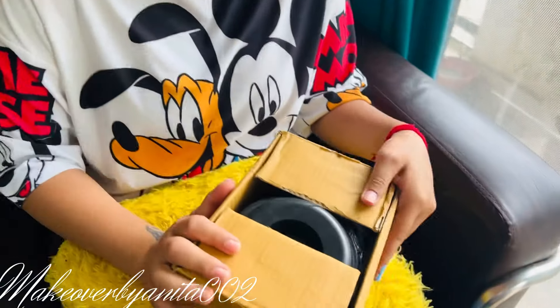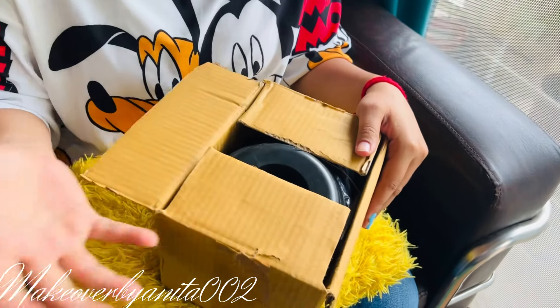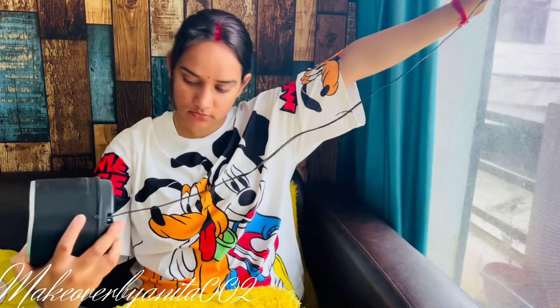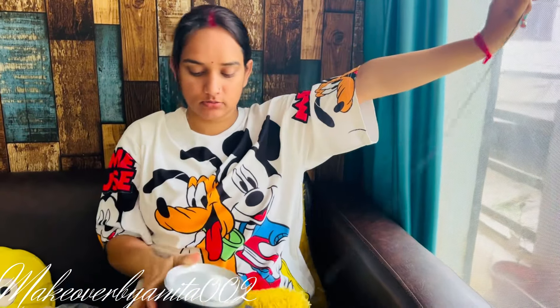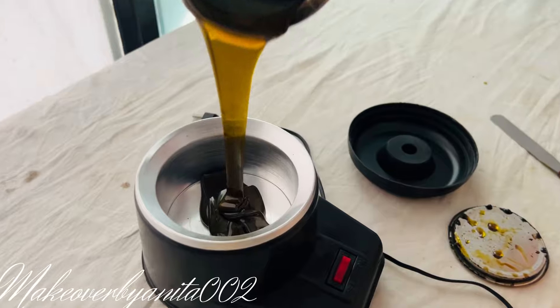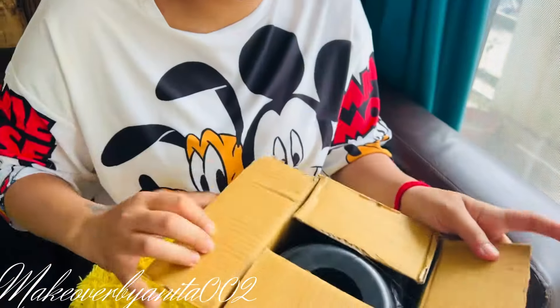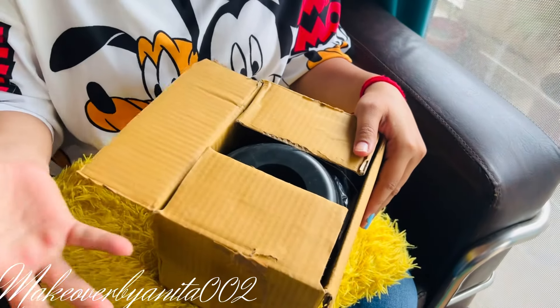Hello everyone, this is a wax heater which I am going to show you in this video. This is from Amazon and it is about 150 to 190 rupees, which is a little less than 200.